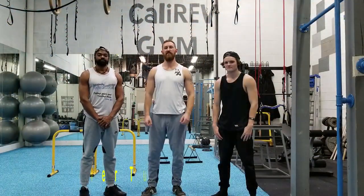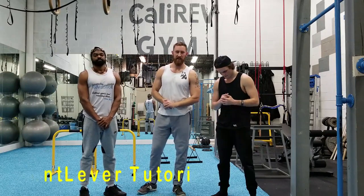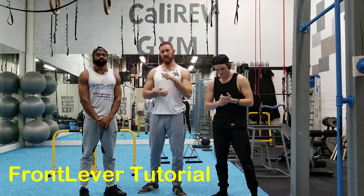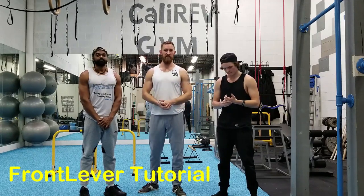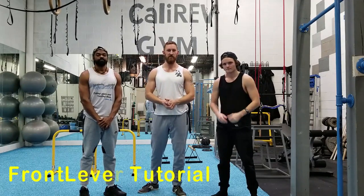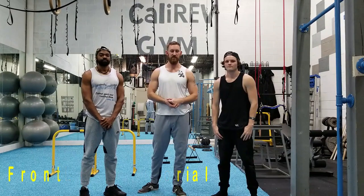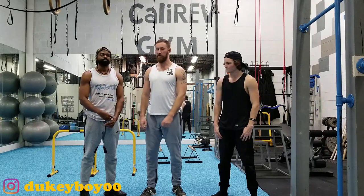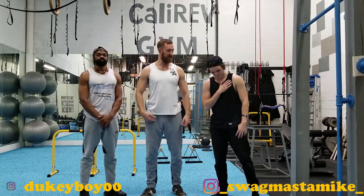Thank you guys for watching. This was our front lever tutorial by Calisthenics University. Make sure to like, share, and comment down below for progressions and tutorials that you'd like to see in the future. Make sure to follow Coach Duke on Instagram and Swagcaster Mike on Instagram.